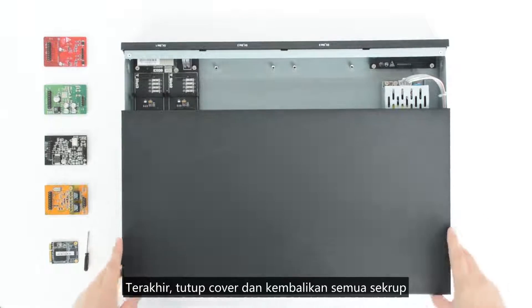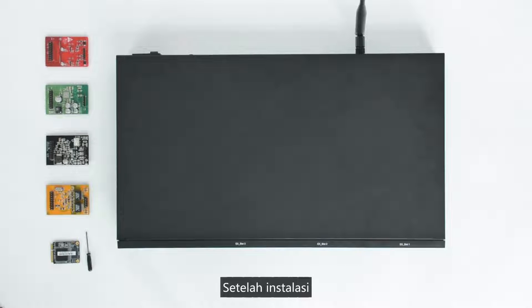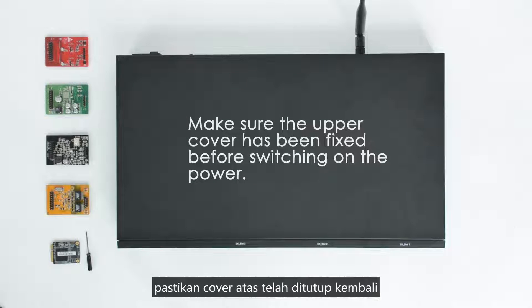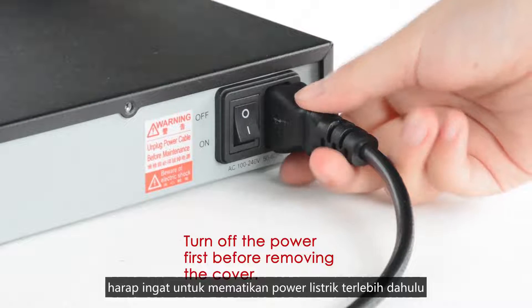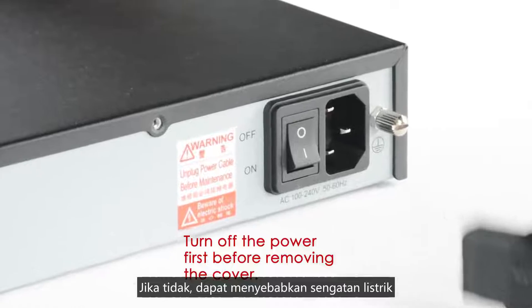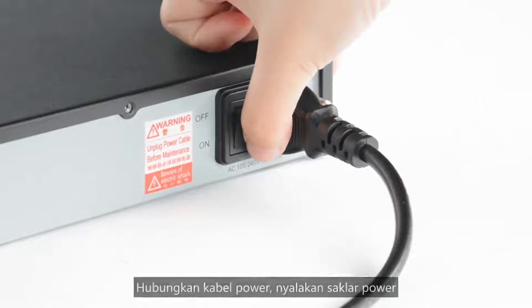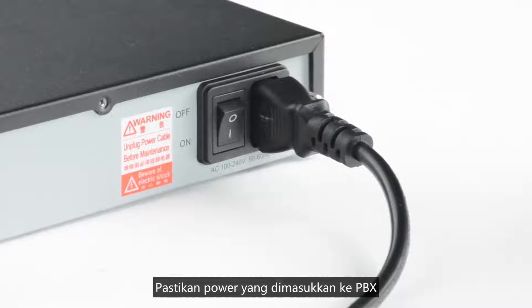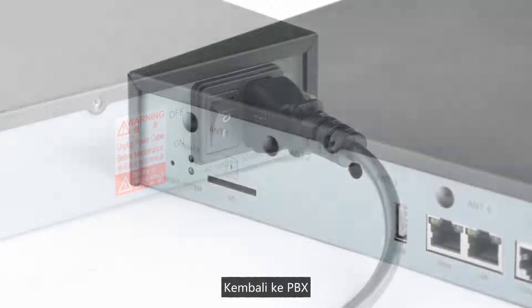The last step: close the cover and fix all the screws. After installation, we can run the equipment. Please make sure the upper cover has been fixed before switching on the power. If we want to remove the cover, please remember to turn off the power first, otherwise it may cause electric shock. Connect the power cord and turn it on, ensuring proper power is supplied to the PBX for each model of the S-series.